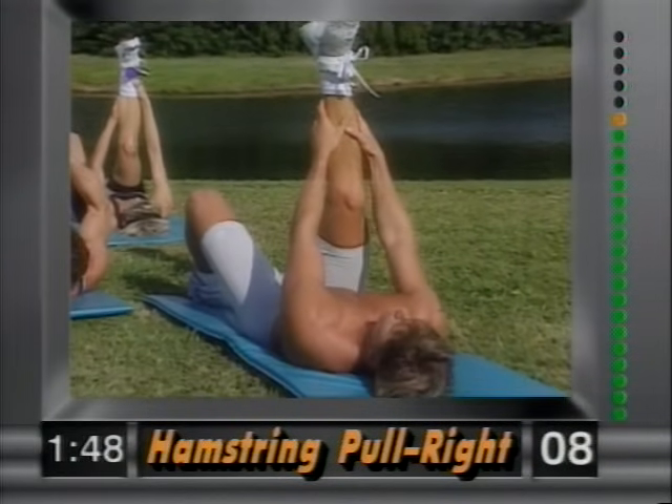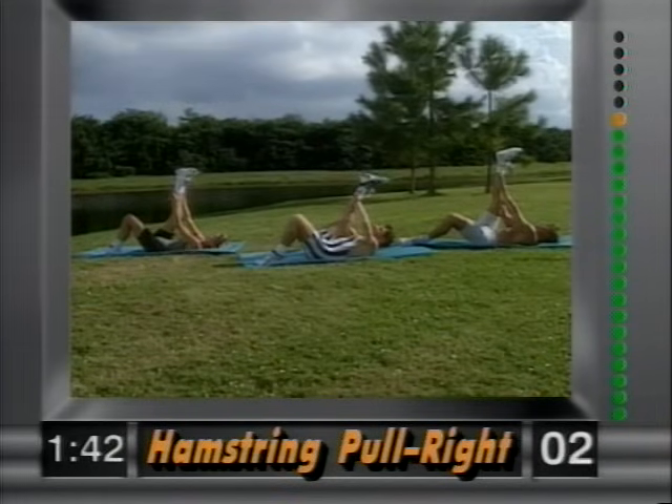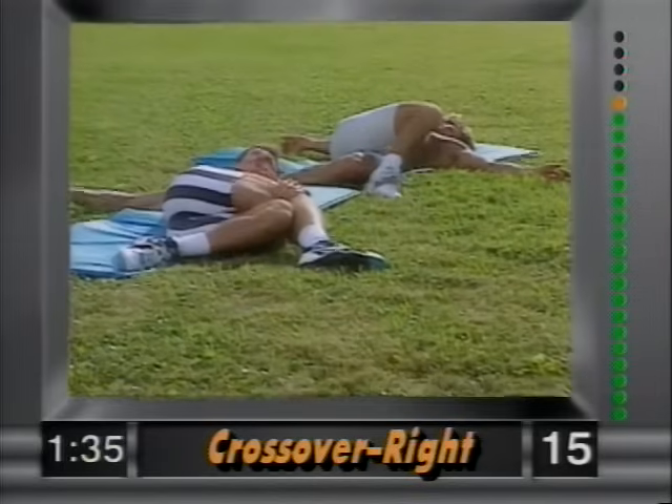Nice and easy, hold it there. And release. Now bring the right leg across the left — keep the shoulders on the ground and bring it over to the left side. We're stretching out the lumbar section, your lower back. This feels really good.